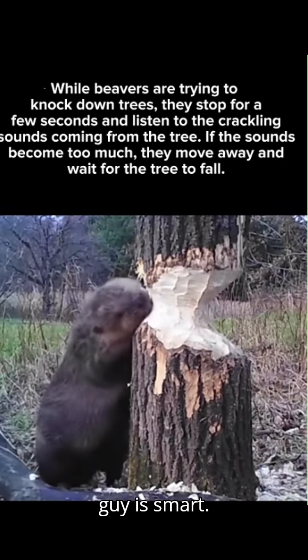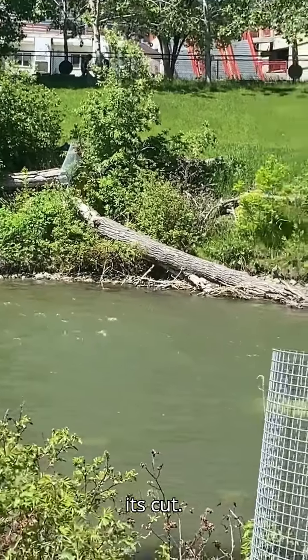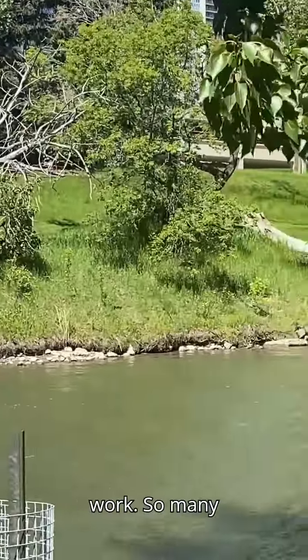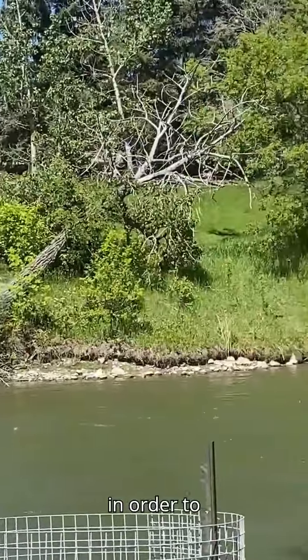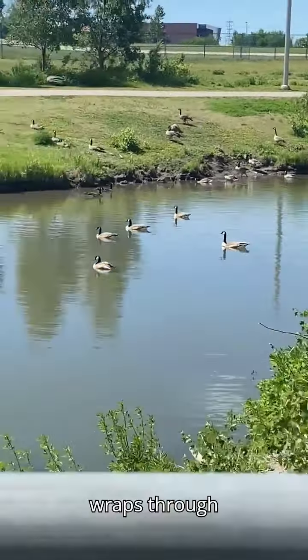And this guy is smart. They will cut the tree according to where they want it to fall down. Look at the shape of its cut. And this is the result of the beaver's work — so many trees fell down and left like that afterwards. So, in order to protect the trees, I now know what the metal wraps on the tree stems are for.